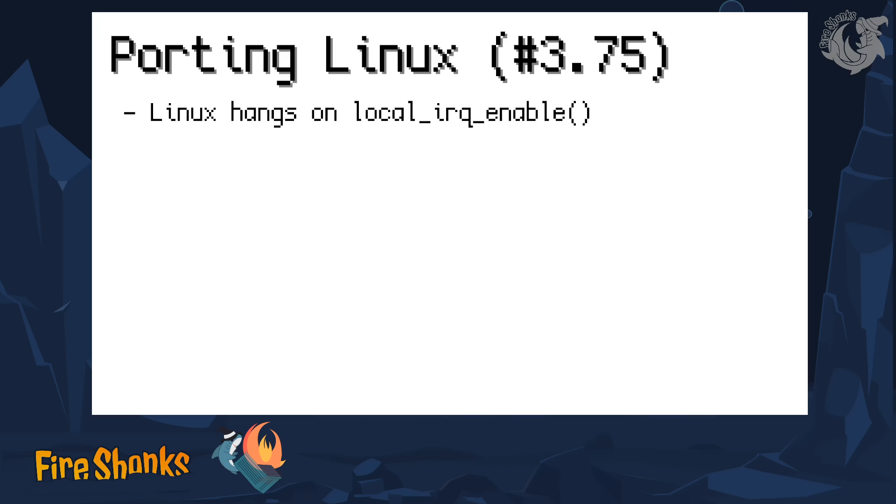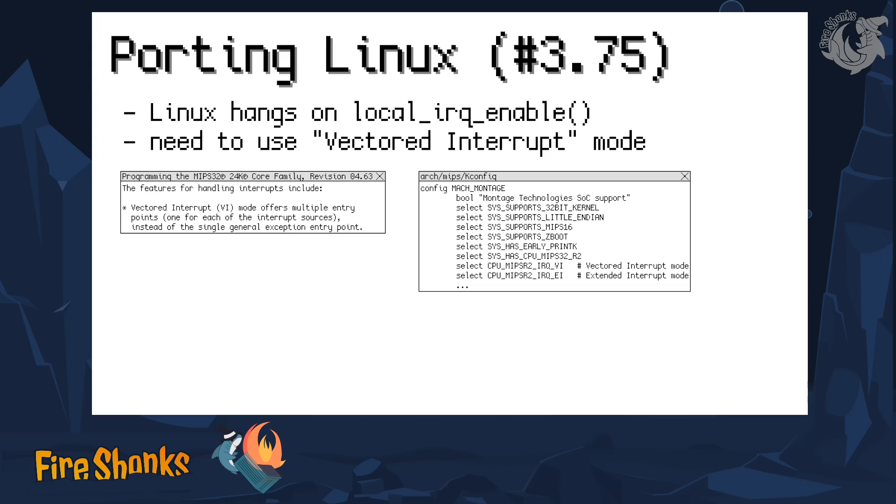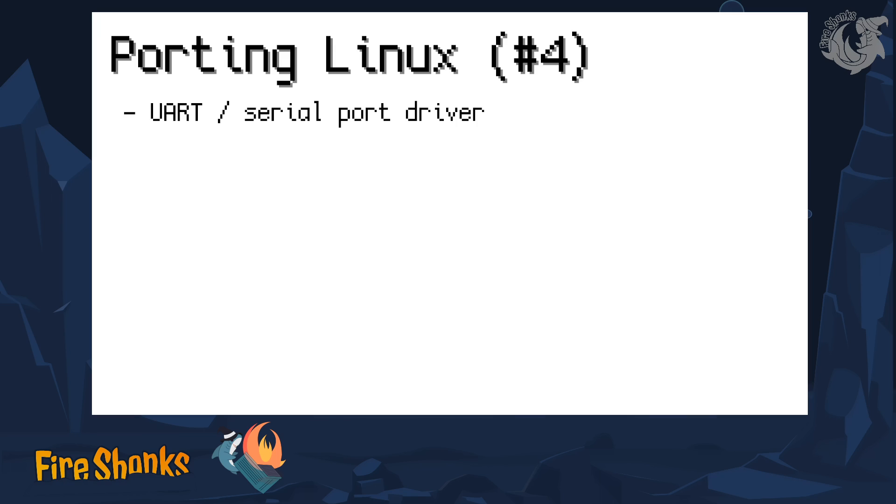This didn't really work on the first try — Linux hung and crashed very early at the point where interrupts are passed to the CPU, at local IRQ enable. It turns out that in the manual of this specific MIPS processor, the MIPS 25K, which is in this device, it's documented that there is a vectored interrupt mode. If you don't tell Linux that this mode is supposed to be used, things go horribly wrong. You can find this out by just trying things and seeing what happens.